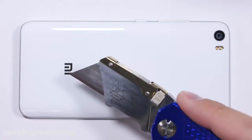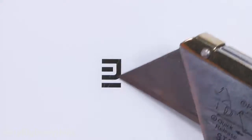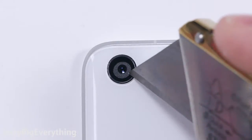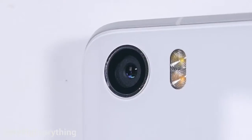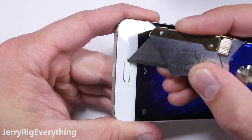The back of the phone is also Gorilla Glass 4. The logo is on the underside of the glass, so there are no issues with it chipping or rubbing off. The camera lens is also made of glass, so it won't get scratched easily like the Sony Z5 or the BlackBerry Priv's plastic camera lenses. The home button is also made of glass, so it will not scratch easily either.